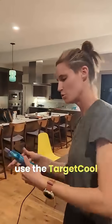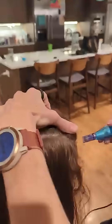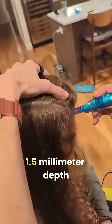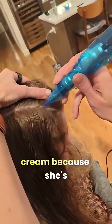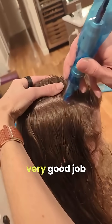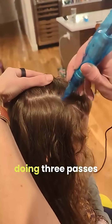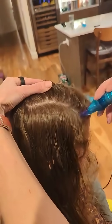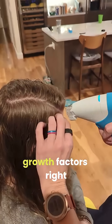We're at home so that she can be super comfortable. I'm at about a 1.5 millimeter depth and I did not use any numbing cream because she's super tough — she's doing a very good job. I'm doing three passes and then we'll use this little device to blow those exosomes and growth factors right into the skin.